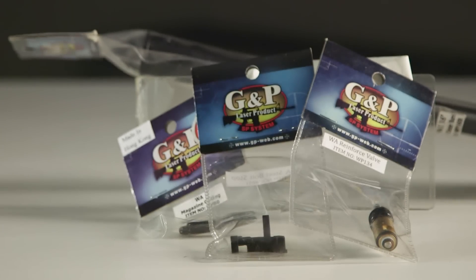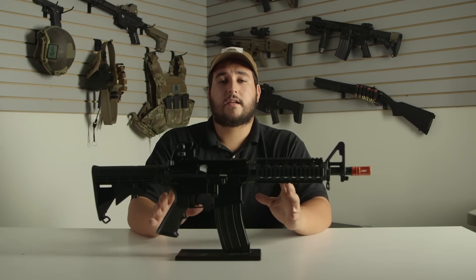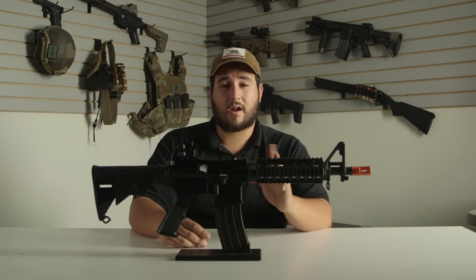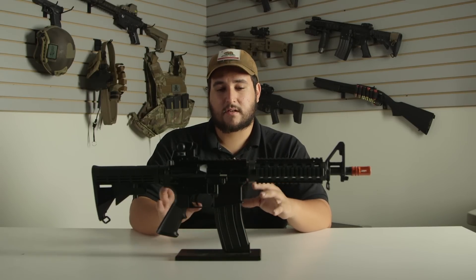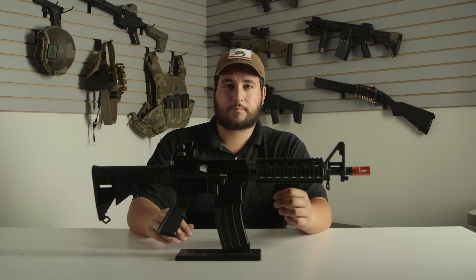It's fully upgradable, so any of those Western Arms or GMP upgrade parts we have available are going to drop right in with no problem. If you're looking to get into the gas blowback rifle game, this is a fantastic option to get started — it's very affordable at about $150. Magazines are going to be about the same price as any other brand, and it's completely upgradable as well.